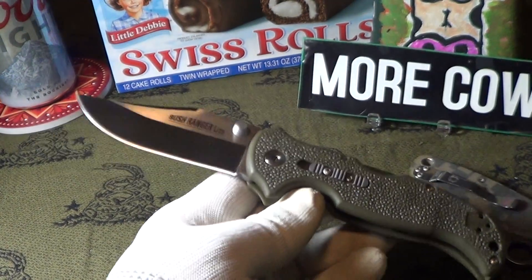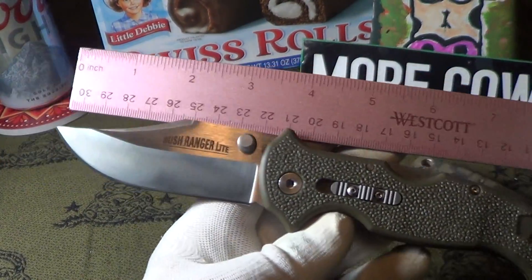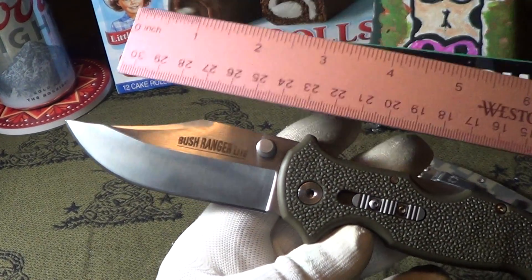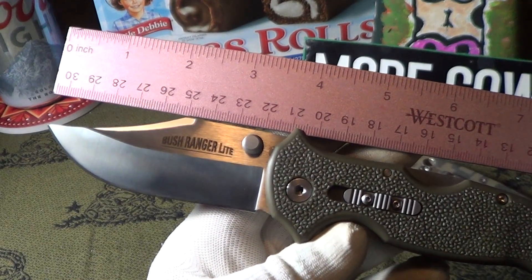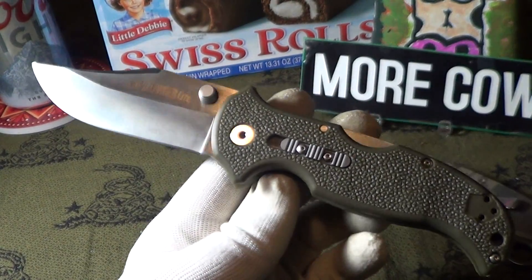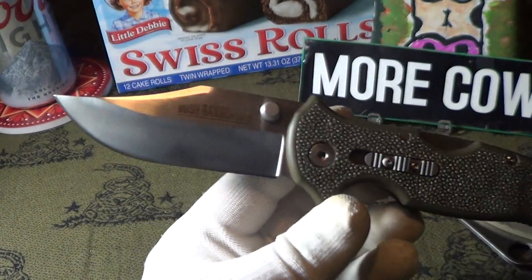The overall length of this Bush Ranger is right about 8 and a half inches — a good length. The blade is about 3 and 3/4 inches. The weight of this thing is right around five ounces, which is not bad for a beater knife. Good utility knife.